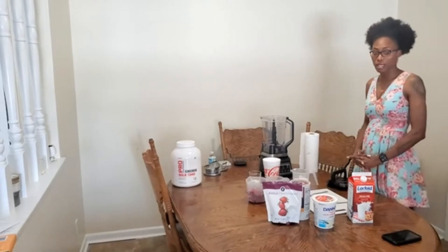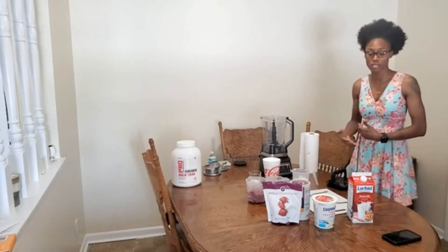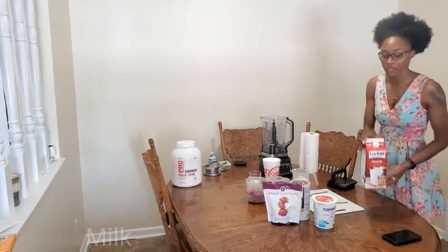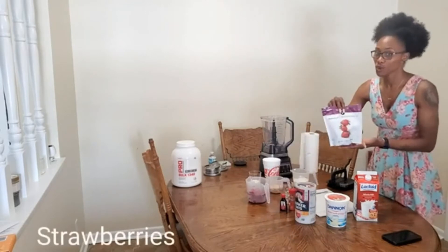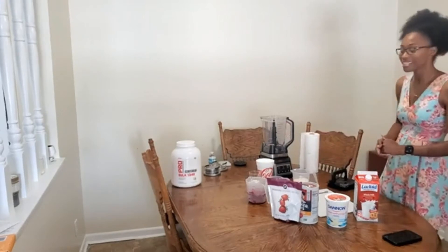Hey guys, welcome to another episode of Jalester's Fitness! Today we will be making a strawberry shortcake smoothie with oatmeal. This is one of my go-to smoothies for before or after the gym. The ingredients you will need are: milk — I prefer lactose-intolerant milk — vanilla yogurt, quick oats, strawberries, vanilla extract, cinnamon, ice, and of course the blender.